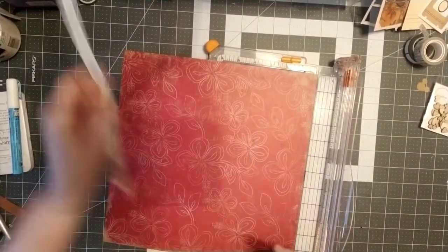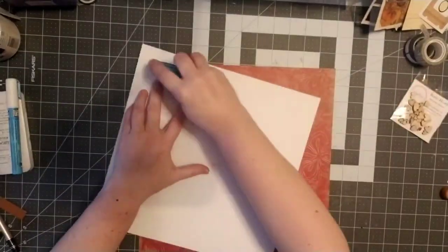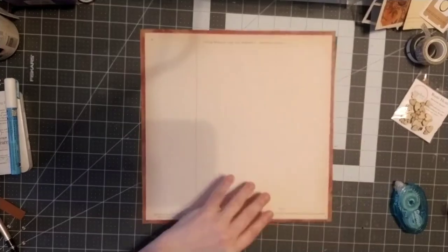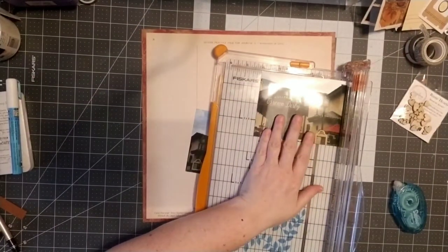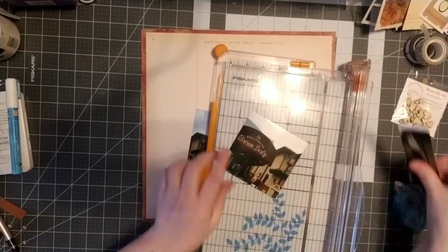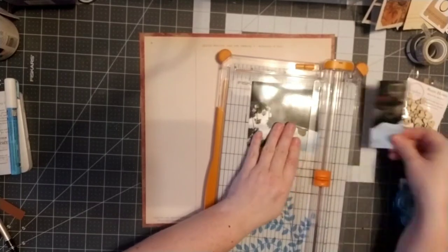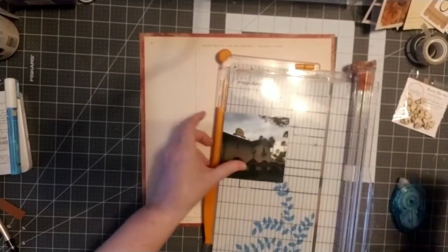I'm using a whole bunch of older papers and scraps. This is an older paper from Fancy Pants — I knew I wanted to put a little bit of red highlight into it, so I thought that would work. This paper is from Jenny Bolan and I have had it in my stash forever. It's a really fun paper but it is very, very thin, so I thought it would be a good idea to back that.